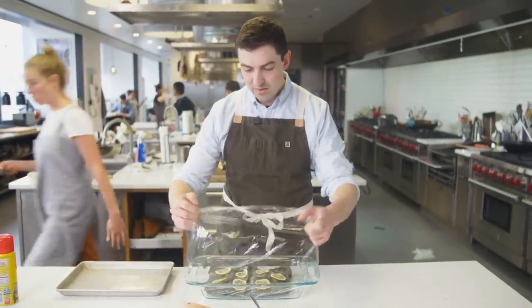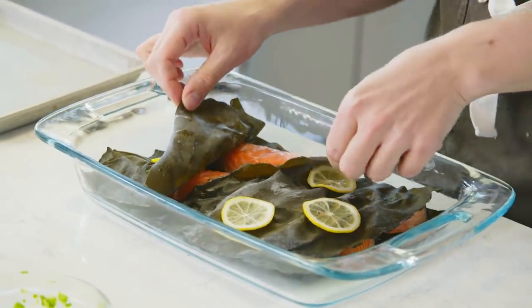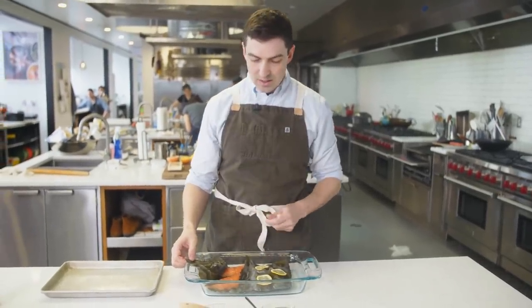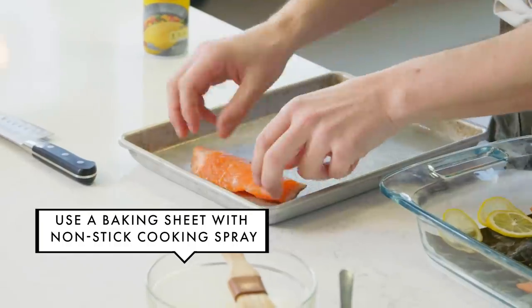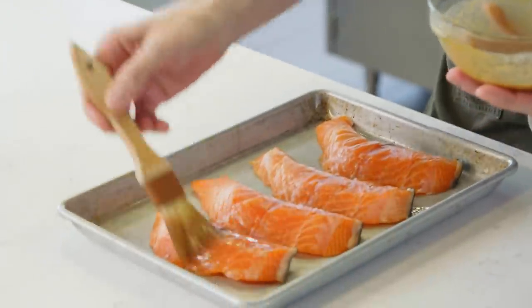When you unwrap it, the first thing you're gonna notice is that the kombu, rather than looking dry, has actually hydrated. The salmon will have that gently half-cured look you get from smoked salmon. We're gonna transfer this to a baking sheet. It should have taken all the salt it needs from the kombu and from the glaze we're about to put on it, so you probably don't need to add more salt.